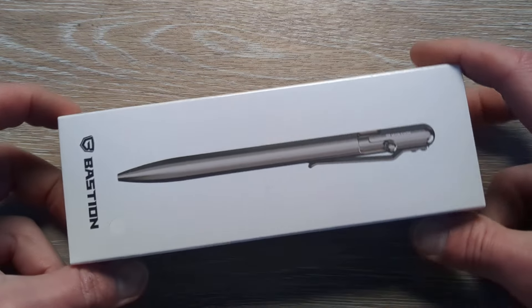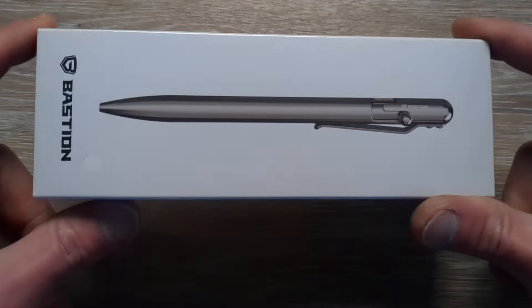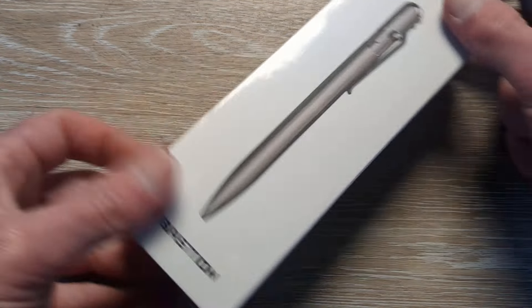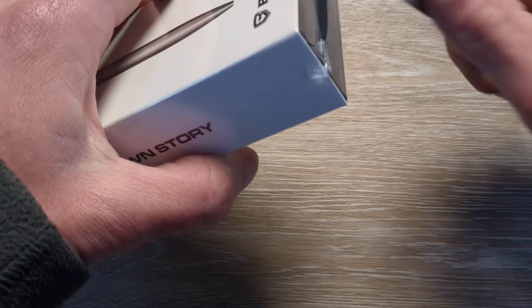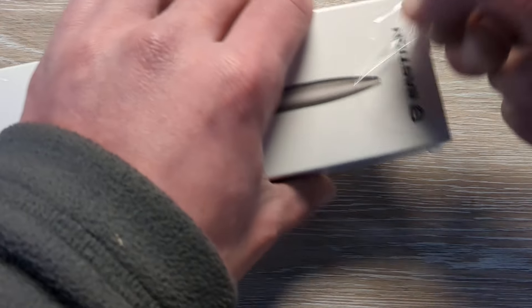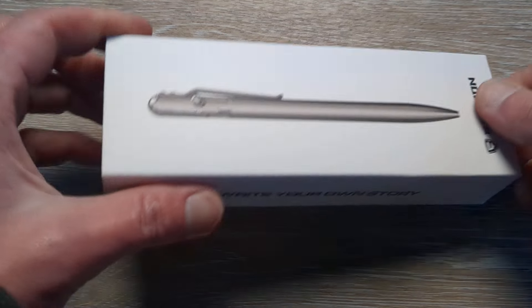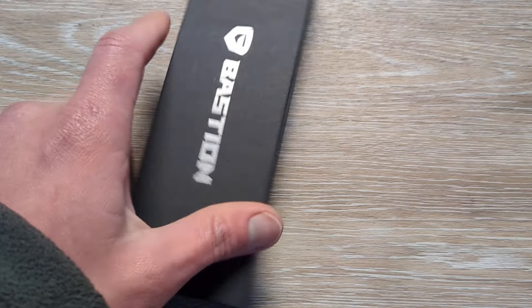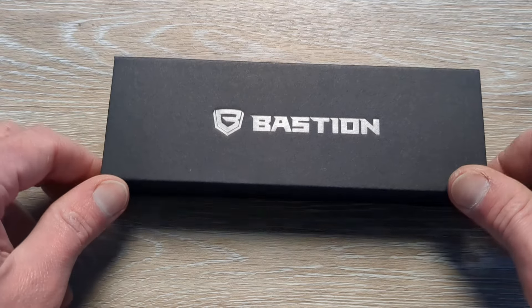So we have an awesome pen coming into the channel. This was sent in by Bastion Pens, and I am excited guys, as I have one of their aluminum bolt action pens and it is extremely well done. We can bring that out here in a moment, but for now let's get this guy out of the packaging.